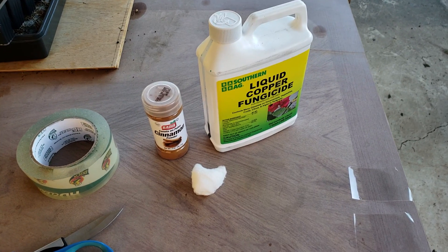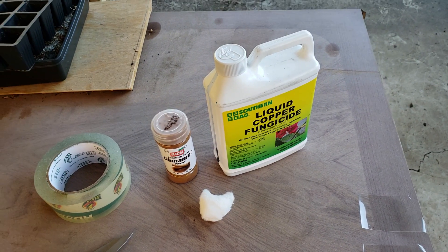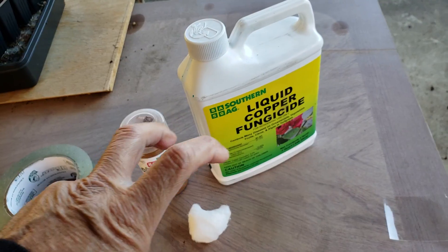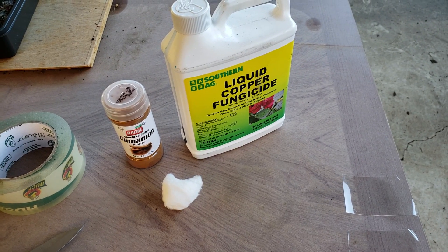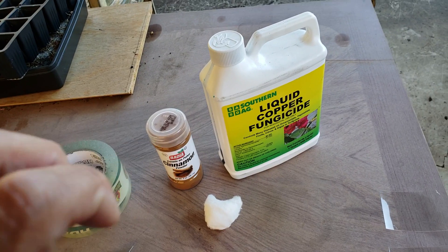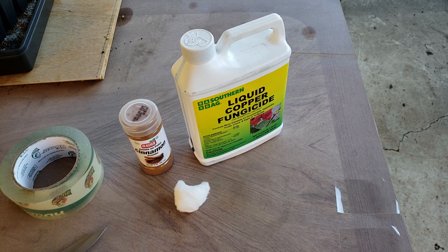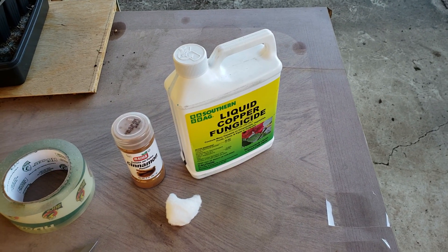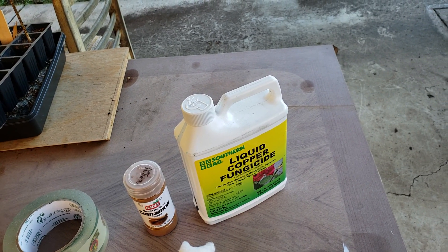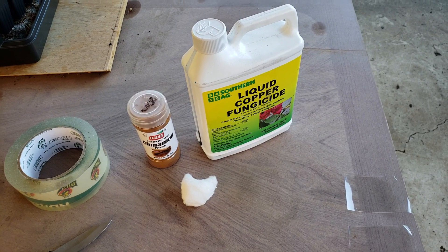Hi, good morning YouTube, Sakpoi Mahalo here with another video. The last video was about using copper fungicide to fight rust on your dragon fruit. There was a comment asking: what if you have rust or fungal infection on the main trunk of your dragon fruit, and you don't want to cut it off? Since that's the main trunk, if you cut it off you'll start from scratch again. So we're gonna tackle that problem.